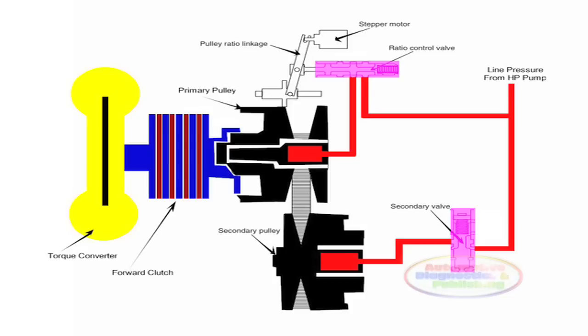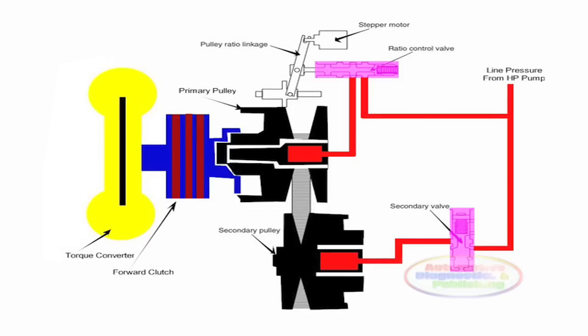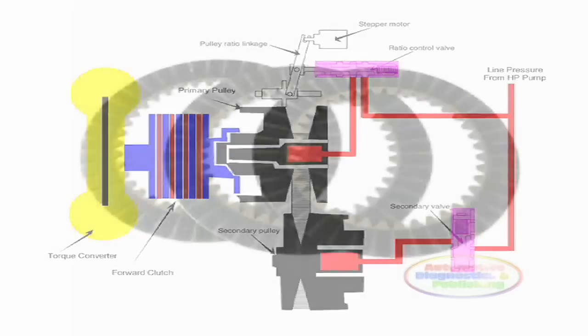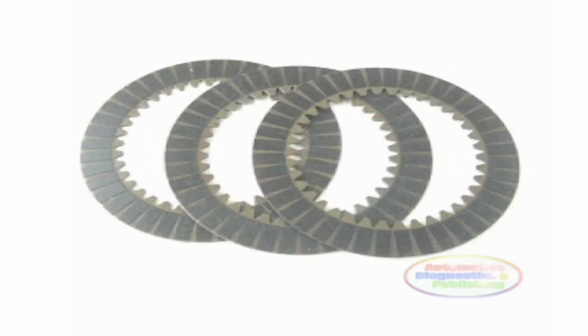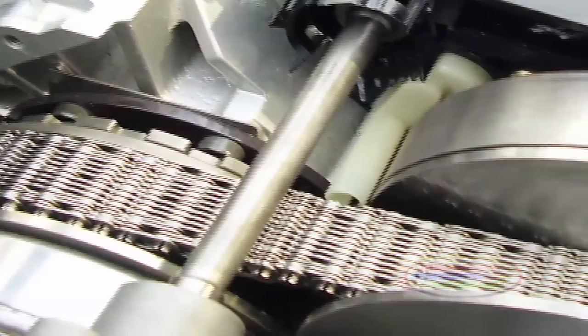To change ratios, the variator pulleys shift their effective diameter. The primary pulley connects to the input shaft through the forward clutch assembly, which applies in all forward ranges. This is a normal wet clutch component array, like those on a regular automatic transmission. The primary variator pushes the secondary variator pulleys with a segmented steel belt.